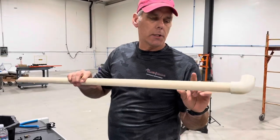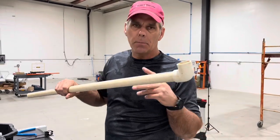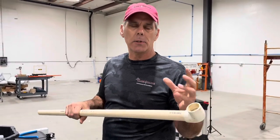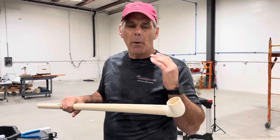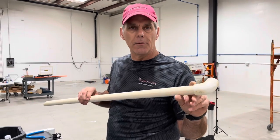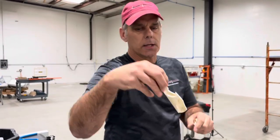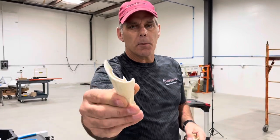18 years ago we built our first shop and we used schedule 40 quarter-inch PVC — cut it, glued it together, put it on the wall with zip ties and straps. Cheap, fast, and economical. What we found out down the road is we started to get a lot of leaks at the fittings. The other thing we found is that under pressure this stuff is very brittle, and when it cracks and breaks it doesn't just crack — it explodes.